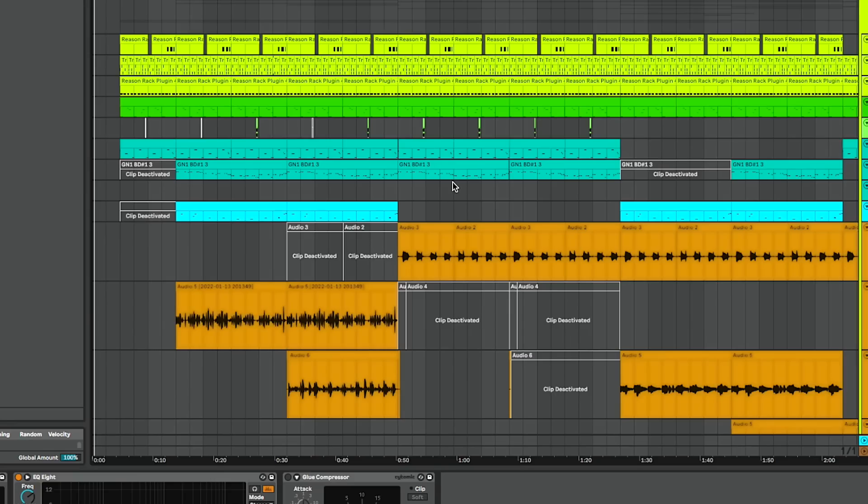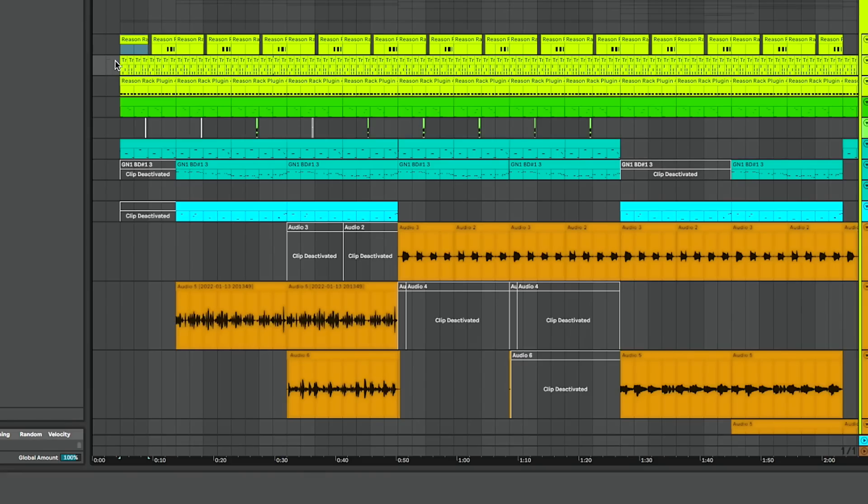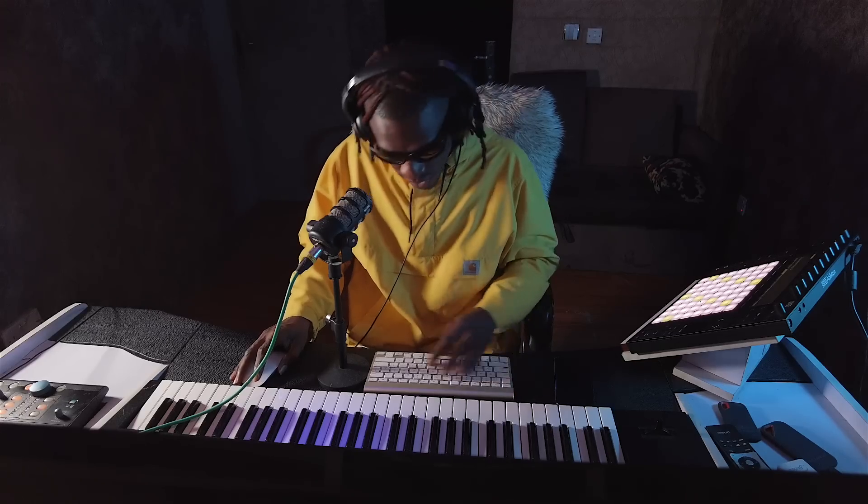So the BPM here is 105, and then you start with your basic percussion — well, not so basic. You tell me if it's basic or not.